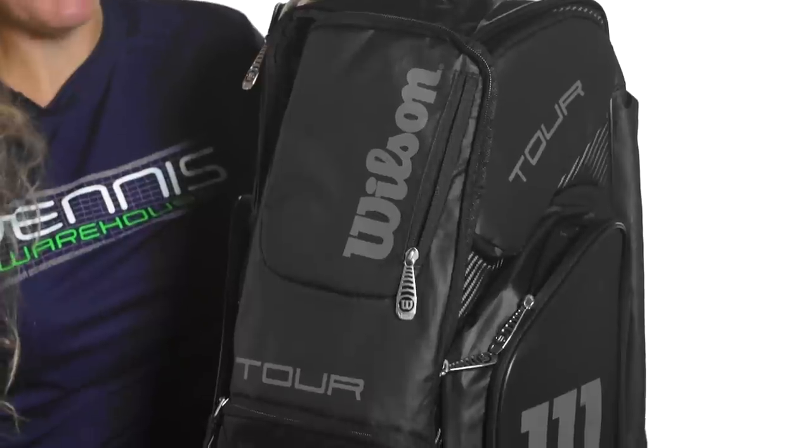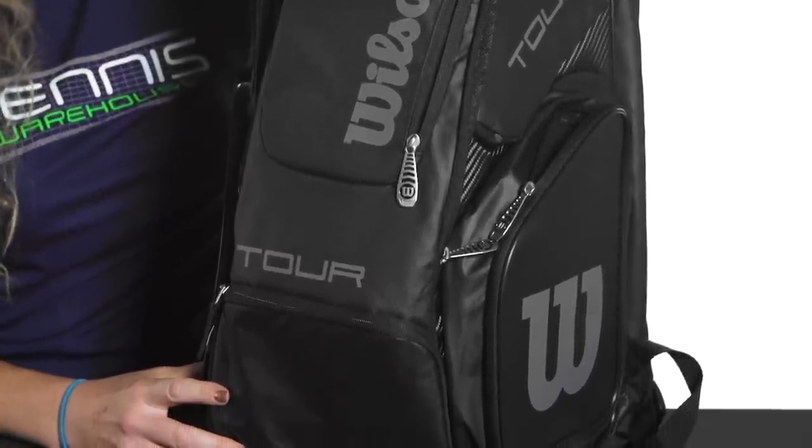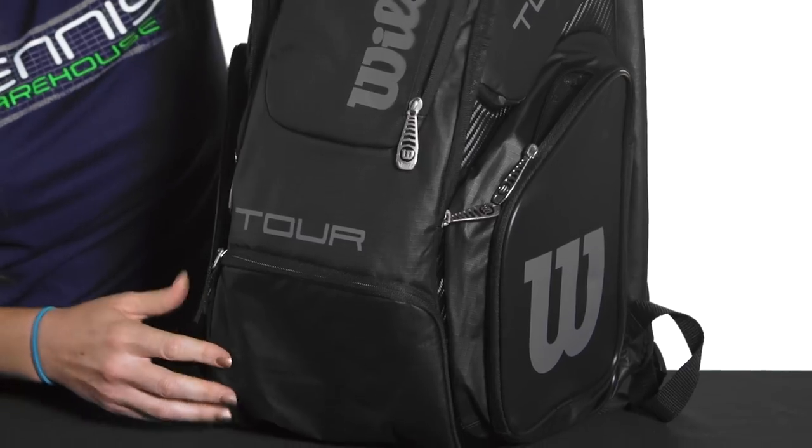Let's take a quick look at the large Tour V backpack from Wilson. This backpack is perfect for the player on the go — it features tons of storage space and will also carry up to two rackets.